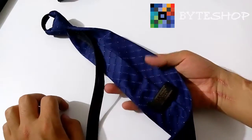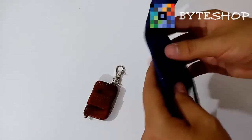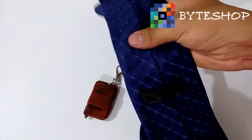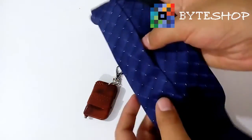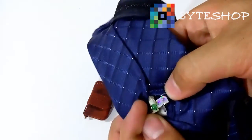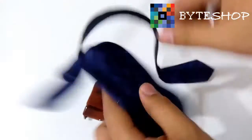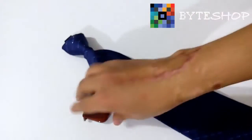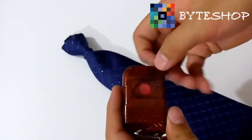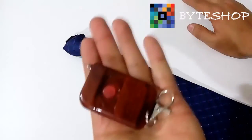Enseñemos cómo configurar esta corbata con cámara espía para que ustedes empiecen a grabar. Lo que tienen que hacer es ubicar siempre esta parte; van a tocar y van a sentir algo durito, ahí es donde está el circuito. Entonces ustedes lo van a ubicar, van a ver que aquí se puede abrir, y ustedes van a mover el switch que viene en off y lo van a pasar a on. Ahora la cámara está prendida. Pueden sacar la antena si gustan; esto es para tener un mayor alcance, pero si ustedes lo tienen a una distancia de un metro, sin la antena está perfecto, va a funcionar.